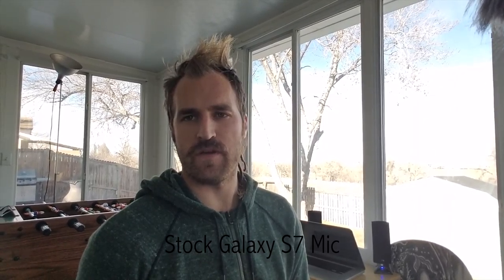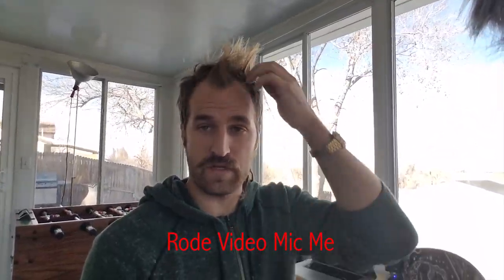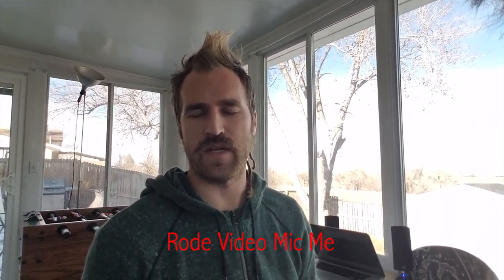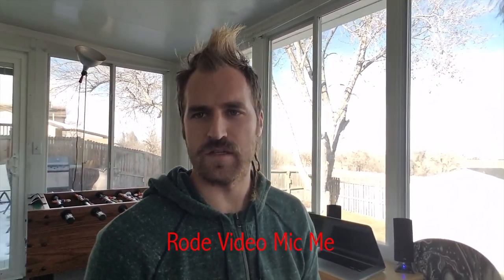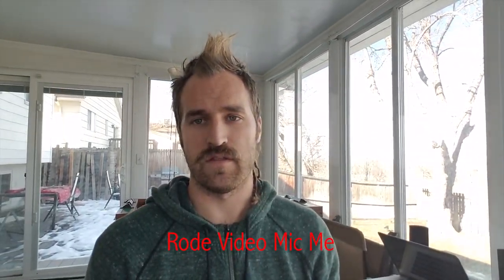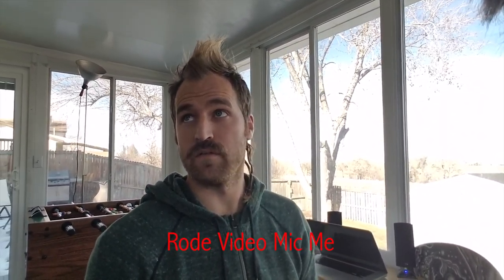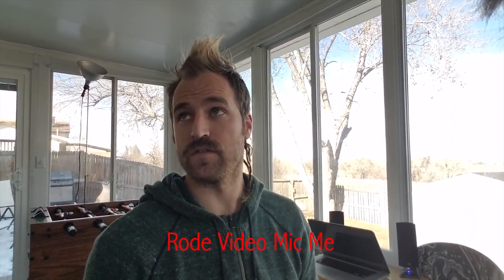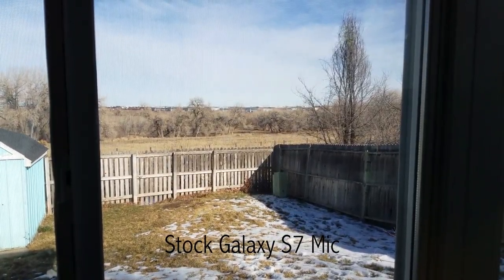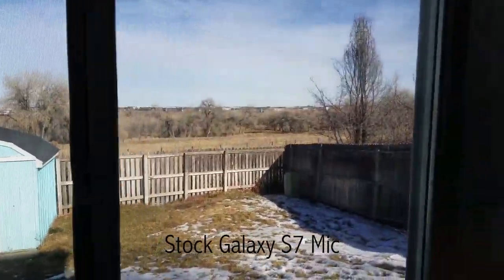Now you can see this is a forward-facing camera, Samsung Galaxy S7. This is just with the stock microphone, and it's probably about two feet away from my face. I'm in a sunroom, so it's kind of a closed room. Now I'll put on the mic. Right when I plugged the Rode VideoMic into the phone, it said 'recording with headphone mic' on the Samsung Galaxy standard recording app. So now this is with the Rode VideoMic Me on the Samsung Galaxy S7 with the forward-facing camera. Just inside — it's quiet but a little bit echoey because it's a sunroom.